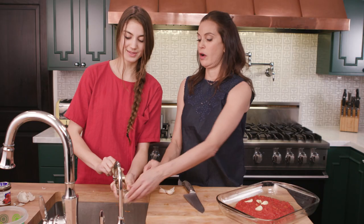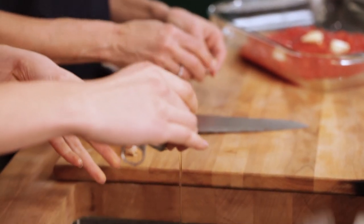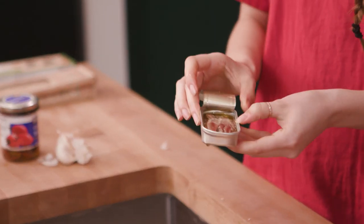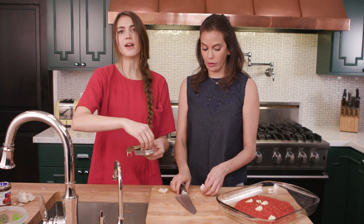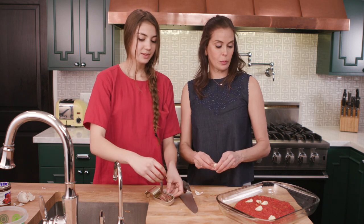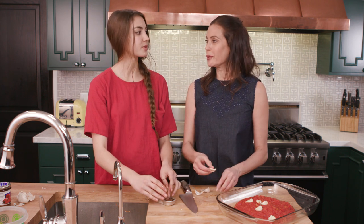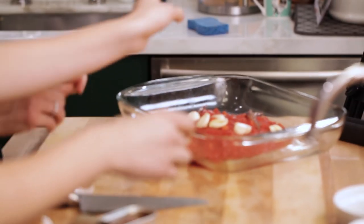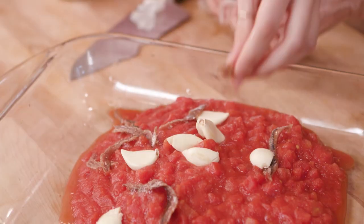Next we're going to tackle the anchovies. I always like to open the anchovies over a sink because they come in this liquid — oil, actually — and you can dump some of that out. We're not really going to use the liquid for this recipe. There's nothing too precious about this recipe, which is why I like it. A lot of people are intimidated by anchovies because they think it has a really strong fishy flavor, but you'll find that when you mix it with the tomatoes it really just ends up being more of a salt component than a fish flavor.